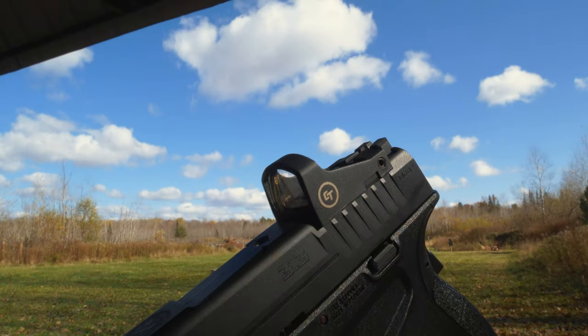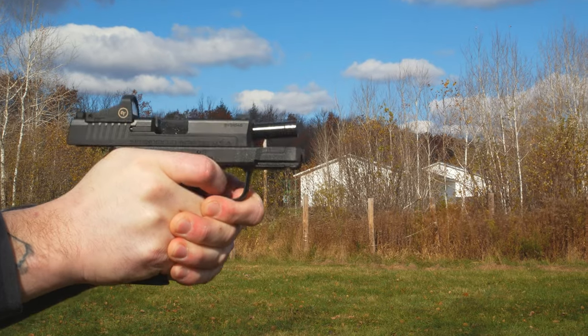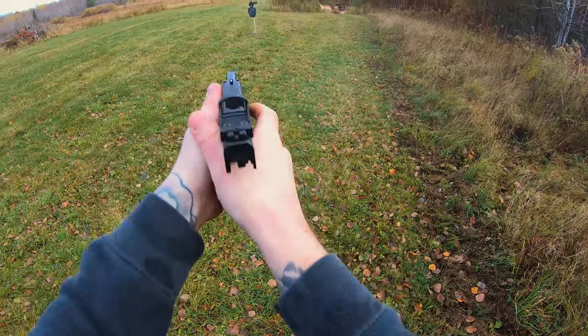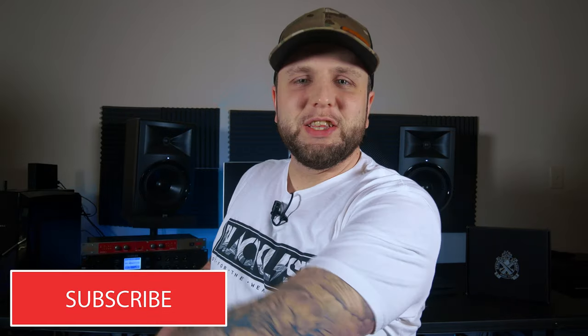Springfield Armory's most popular single stack is now optics ready. Welcome back to the channel. Red dots on handguns — you know it's nothing new, but for the XDS Mod 2, it sure is. Chambered in 9mm, single stack, concealed carry handgun. We're going to cover this handgun in its entirety, and by the end of this video you're going to know if you want to pick one up or not. Let's see what you get in the box.